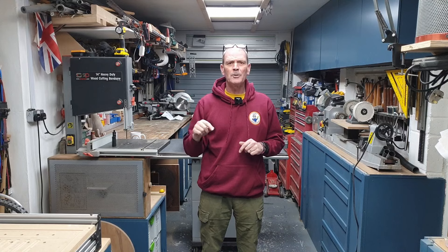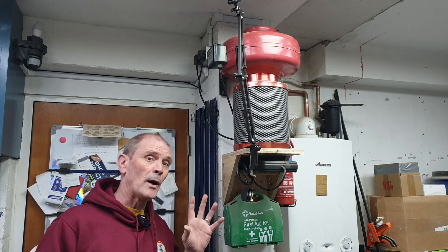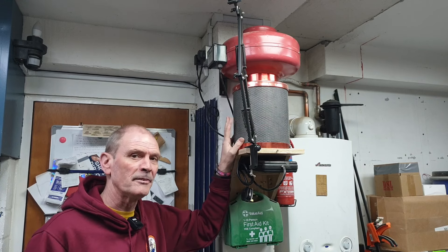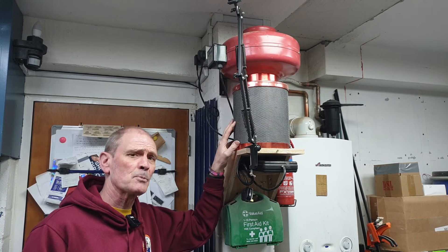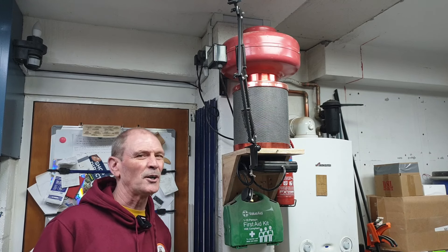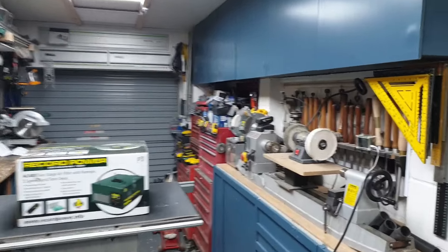At the moment, my main way of dealing with dust and smoke in the workshop is this — a Scorpion. It's basically an air filter with a carbon filter, which isn't ideal for sawdust but is good for smells. I picked this up at a boot sale for about £15. It's been excellent and quite noisy, but doesn't quite do what I need, which is why I bought the Record Power.